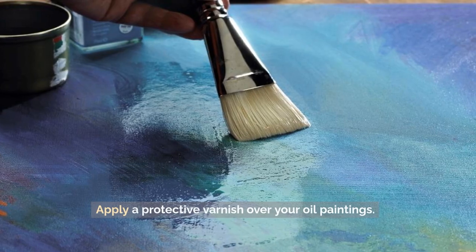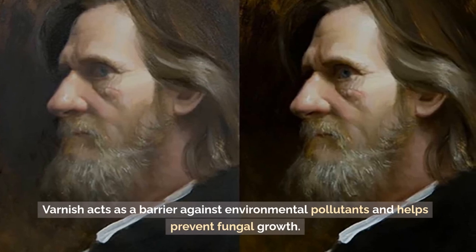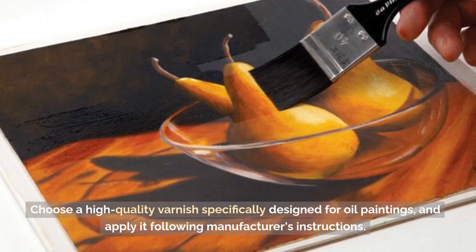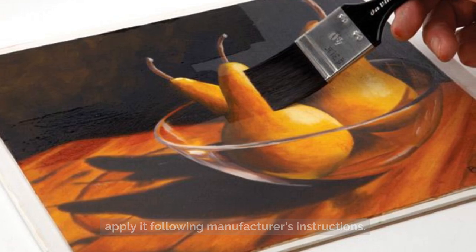Step 3: Use protective varnish. Apply a protective varnish over your oil paintings. Varnish acts as a barrier against environmental pollutants and helps prevent fungal growth. Choose a high-quality varnish specifically designed for oil paintings and apply it following the manufacturer's instructions.